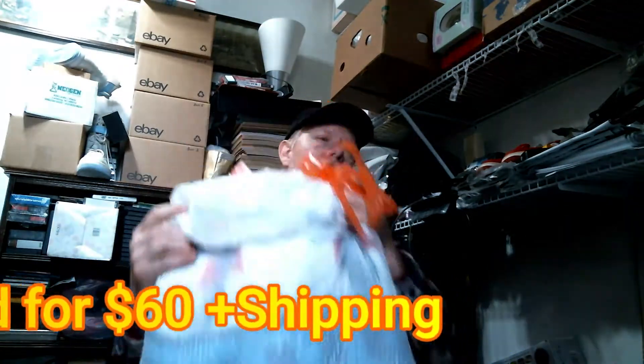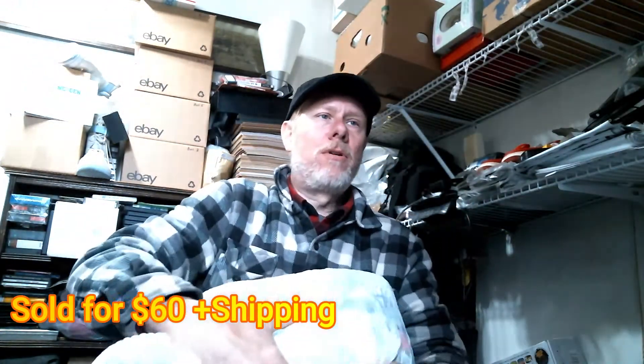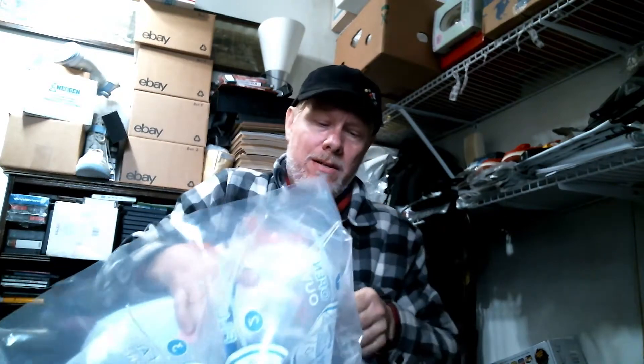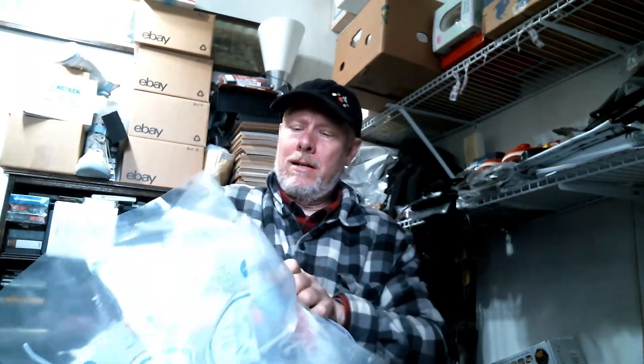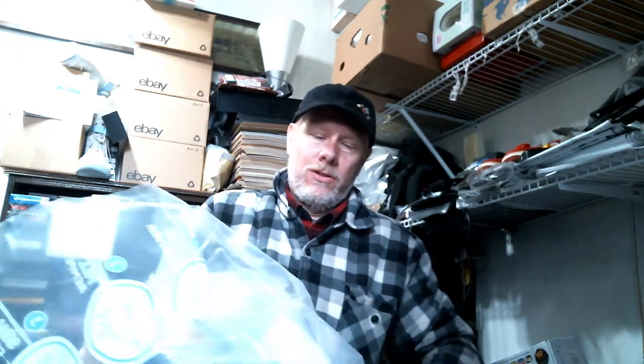What I do first is get a large trash bag — that's what I store it in while I'm waiting for it to sell. Then this is going to be bulky, but you take your bag, open it at the top, and try to compress it down as much as you can to get it in the bag, because you're going to want to fold it up.